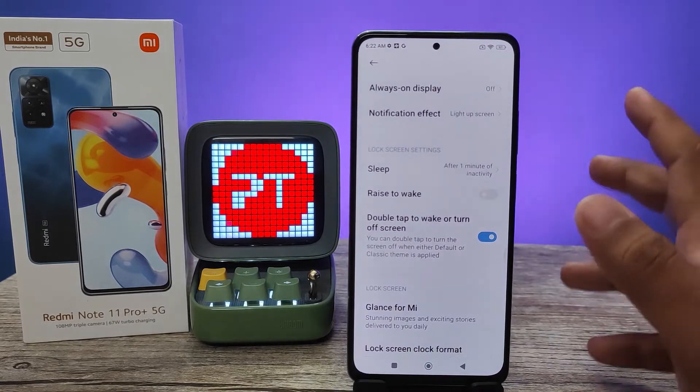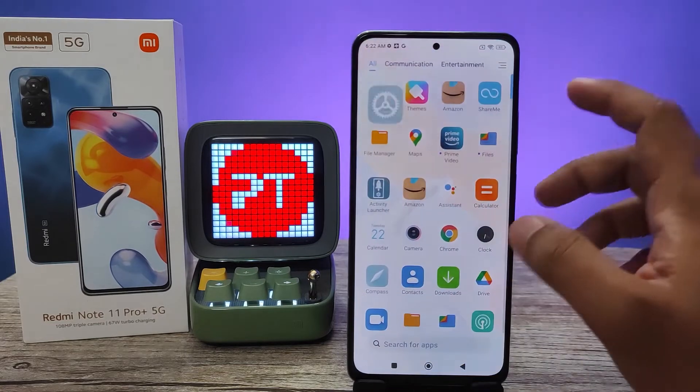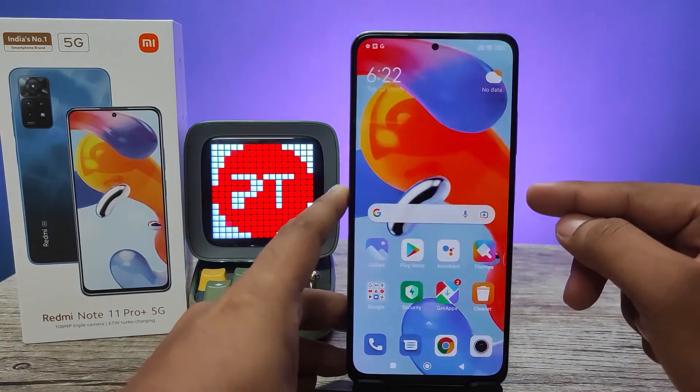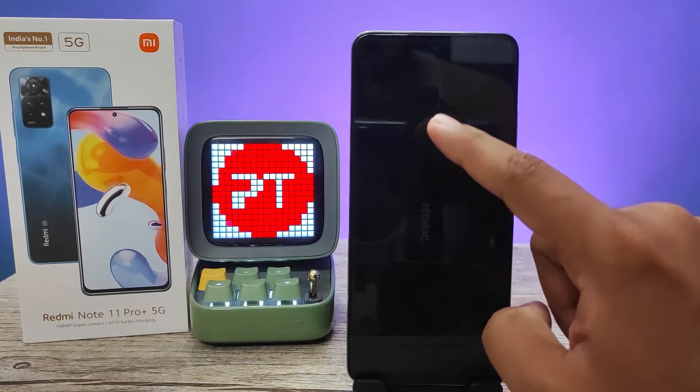In MIUI 13 and the latest updates, the turn off screen option is not working. As you can see when we double tap, the turn off option is not working. However, you can use the turn on option — double tap to wake the screen does work.